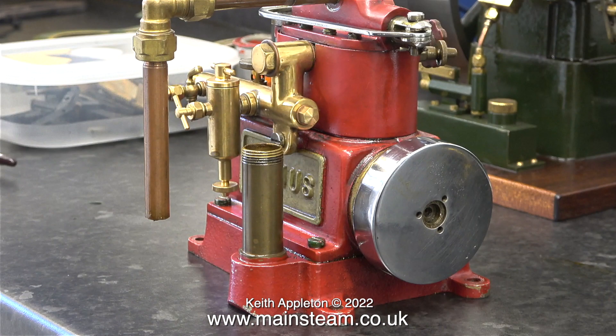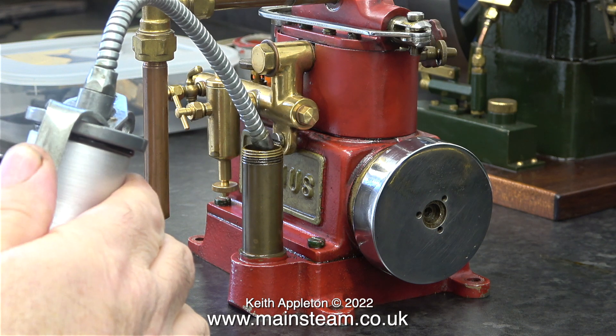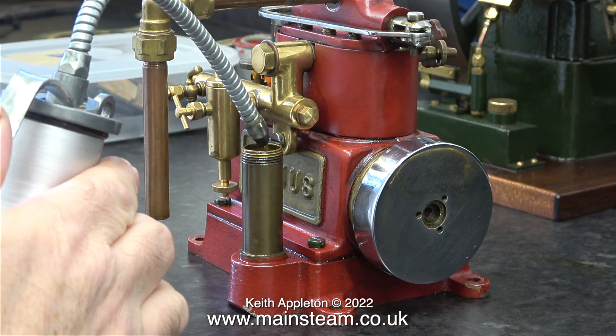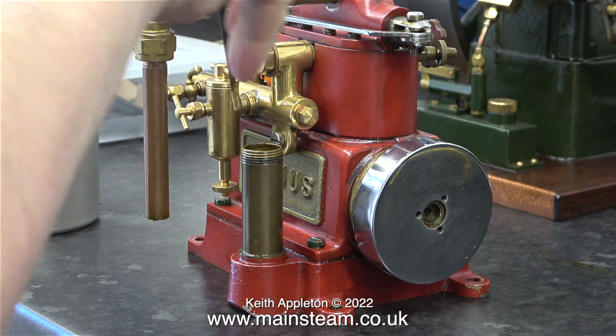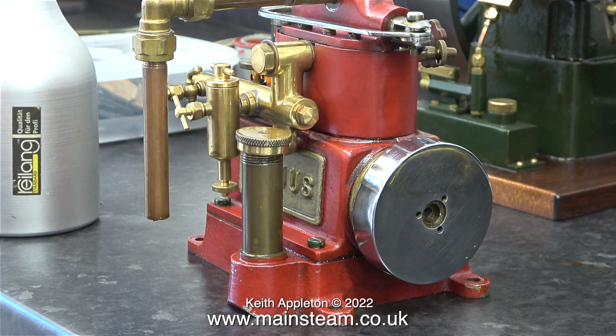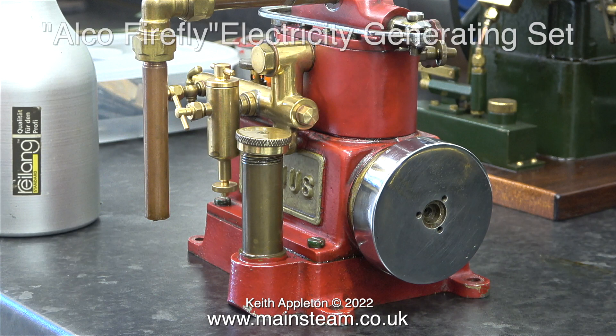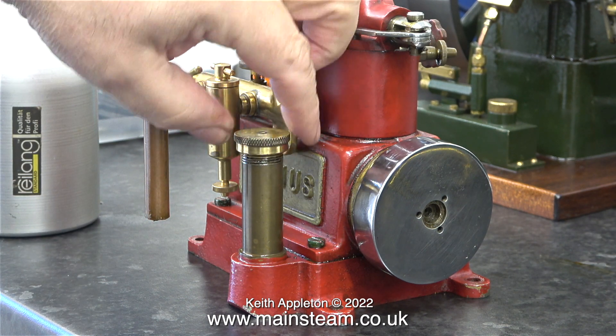Above the compressor on the bench is this steam engine. It is a Stuart Sirius and it came from a World War 2 generating set. During World War 2 the idea was to drop small steam generating plants to freedom fighters on the ground — and by drop I mean using a parachute. The portable generating set was known as an Alco Firefly. I've never owned a complete set and I'm not too bothered about actually owning one anyway.